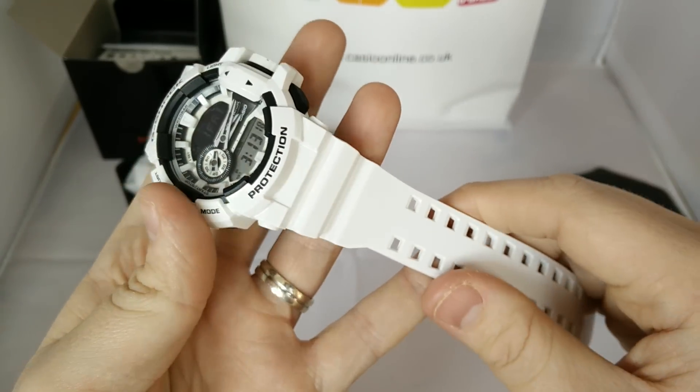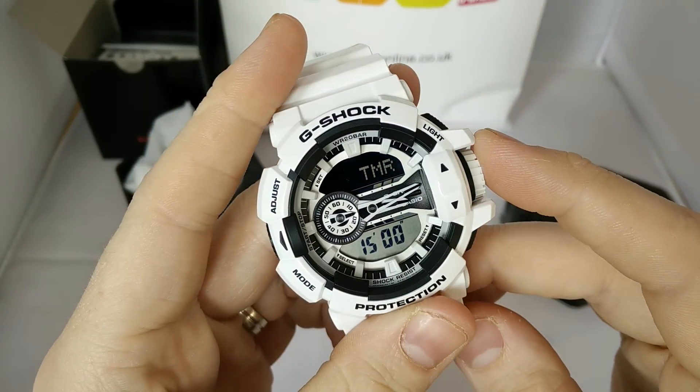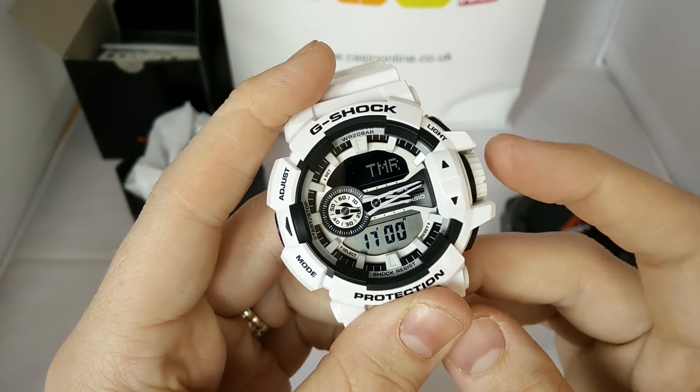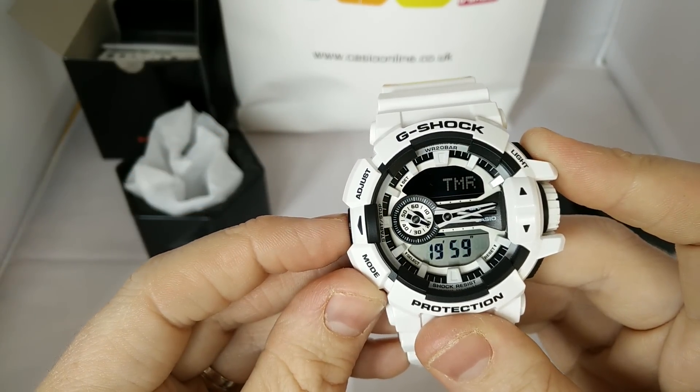That is basically it — I just wanted to show you that quick function. That wheel on the side, it's a pretty cool wheel. It's used for a few different features. So you've got the timer feature — when you do that you can set your countdown timer, press the side button and it starts counting down.